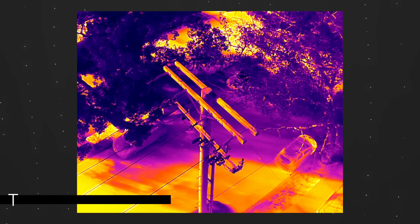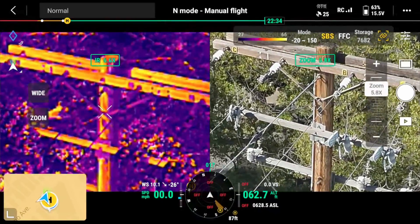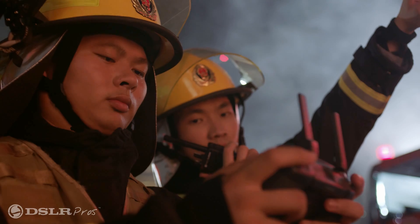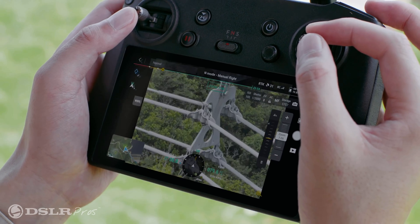The thermal camera is a high-resolution 640x512 that offers simultaneous zooming side-by-side with the visual camera from 2 to 28 times. If you have the need for a thermal camera, this is the version to get. For scenarios like firefighting, law enforcement, search and rescue, and inspections, this is a must-have payload.